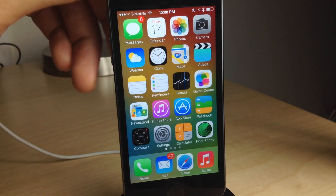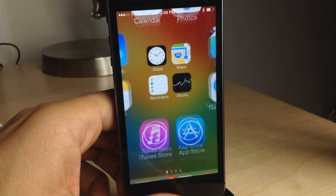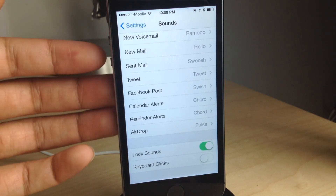What's up guys? This is Jeff with iDownloadBlog. I just locked my device and unlocked it. Did you hear that? Listen. That is the unlock sound that we used to be able to enjoy before iOS 17 came along and ruined everything.